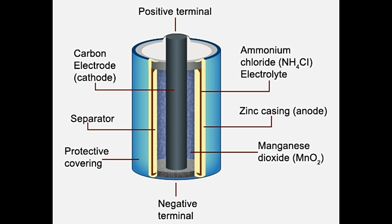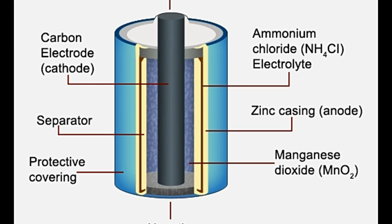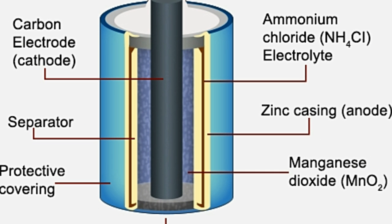Now that we know about the structure and parts of the dry cell battery, let us understand its working. Every portion of the battery device has chemical reactions occurring in it. While a reduction reaction occurs at the carbon electrode, oxidation occurs at the zinc casing, which is the anode. The ammonium ion from ammonium chloride reacts with two electrons to produce ammonia and hydrogen gas. The manganese dioxide near the cathode reacts with the hydrogen gas liberated to form manganese 3 oxide and water.